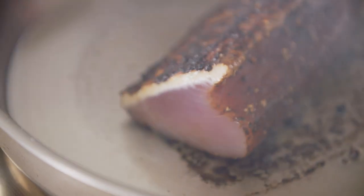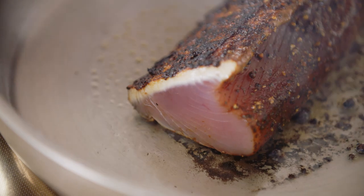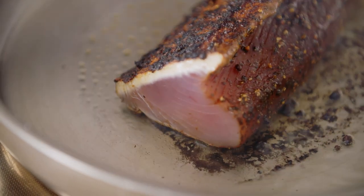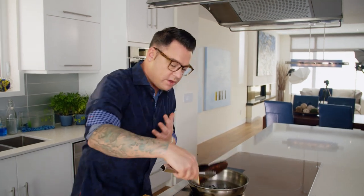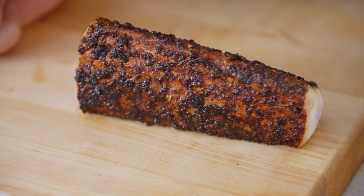The coffee is going to toast up and almost burn, so you have to watch it. That's a perfect crust and you can see it's already starting to cook. I just want to do that exact thing to every side. If you like your tuna cooked a little more, just lower the heat on your pan so you don't burn the coffee and you have your desired doneness.